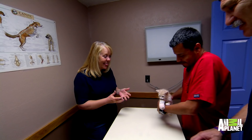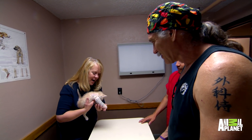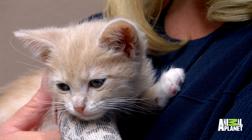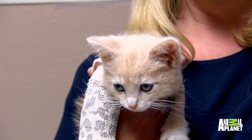Oh, look at that leg — the splint's as big as the kitten! Oh my God. Thank you so much, Dr. Jeff. I can't believe you were able to save his little leg. Keep our fingers crossed. Having Evo back is blessed. He's just a great cat. We're really lucky to have him.